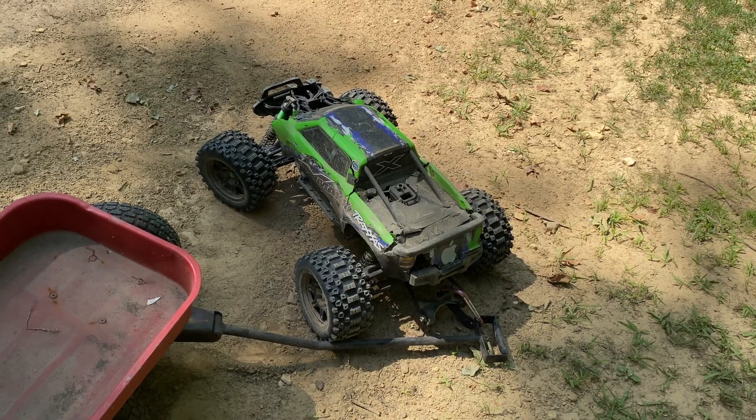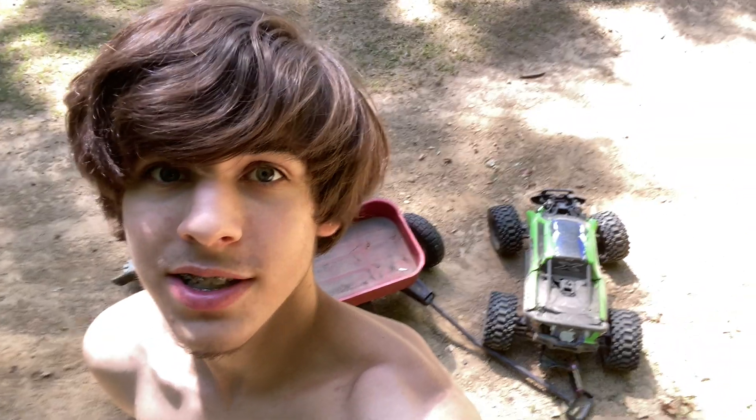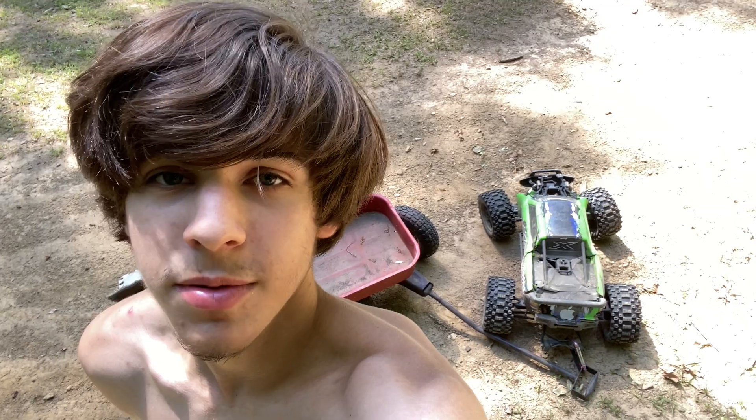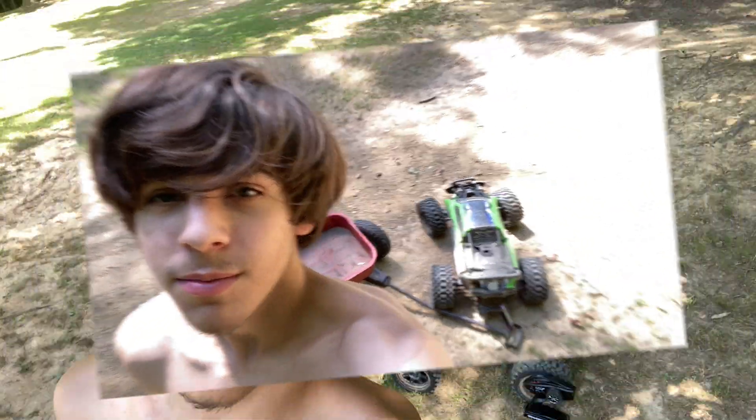Hobbywing Max 6, ladies and gentlemen — great ESC, great bang for your buck at around $150. Guys, I gotta go fix this truck, order some parts, and maybe a body too. I'll see you guys later — don't forget to comment, like, and subscribe, bye!